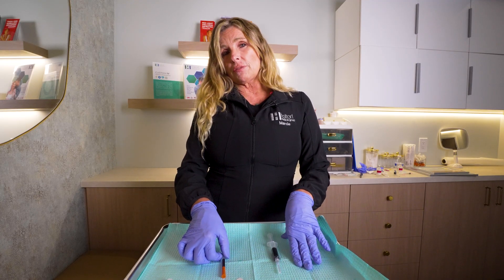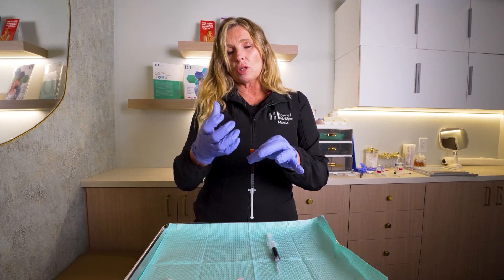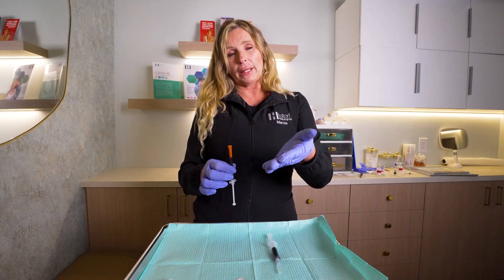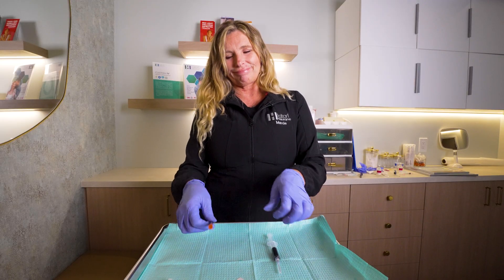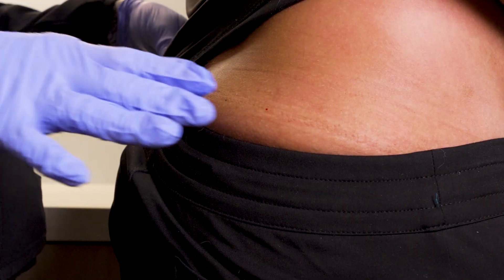If you've received your B12 as subcutaneous, then it comes already prepared to go. We'll go ahead and go over how to give yourself a sub-Q injection. We're going to do the B12 intramuscular first.